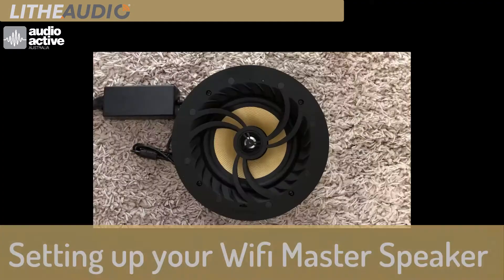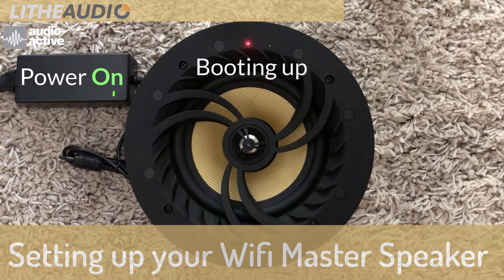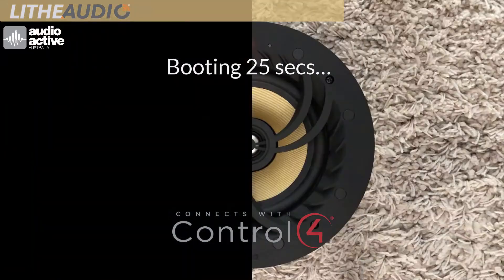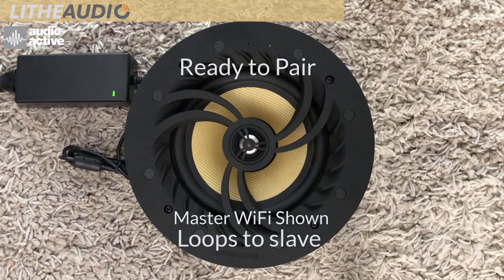Life Audio by Audioactive. Setting up your Wi-Fi master speaker. The speaker will boot — it'll take approximately 25 seconds. It'll show a green light when it's ready to pair.